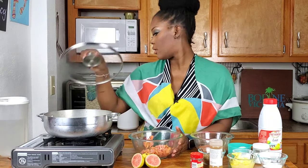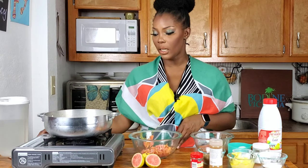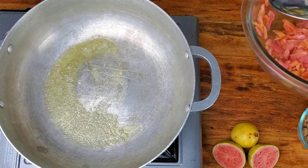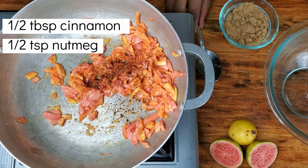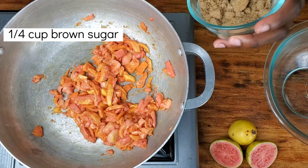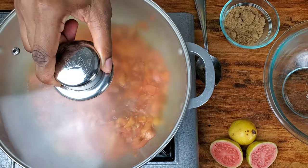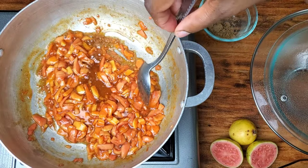Now that we've cut our guava into chunks, we're going to get started cooking them. I'm going to turn the stove on to a little bit of medium heat and allow the pot to heat. I'm going to put just a pat of butter into the bottom of this pan. I'll give you a closer look as I cook. We're now adding our guava pieces into the pot. If we look carefully, we can see it's starting to reduce.